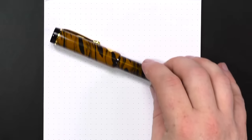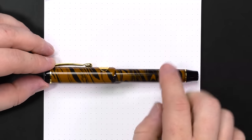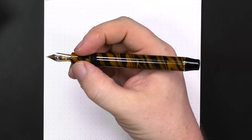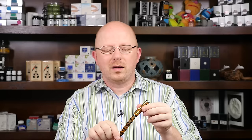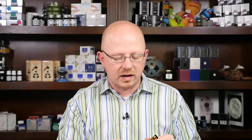Looking at measurements: it's 143.8 millimeters capped — a nice long pen. Uncapped it's 136 millimeters, so still long enough to hold without posting, which is good because this pen doesn't really post. You can kind of sit the cap on there, but it's not secure at all. I consider this a non-posting pen.